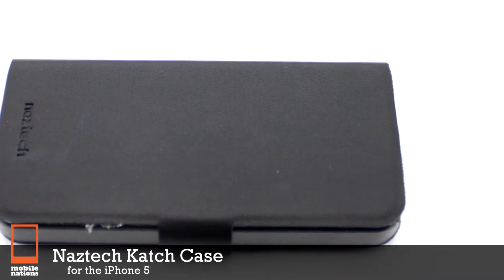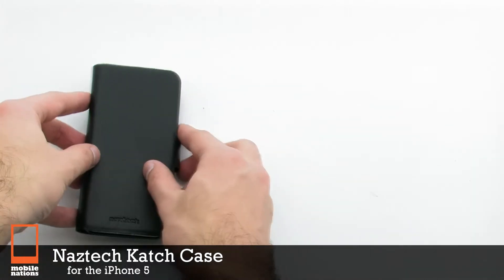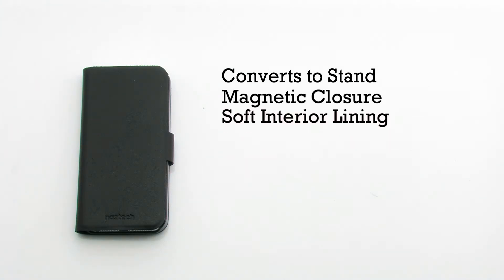The NASTEC Catch Case for the iPhone 5. The Catch Case features a unique design that converts to a stand, a magnetic closure, a soft interior lining, and it provides easy access to ports.